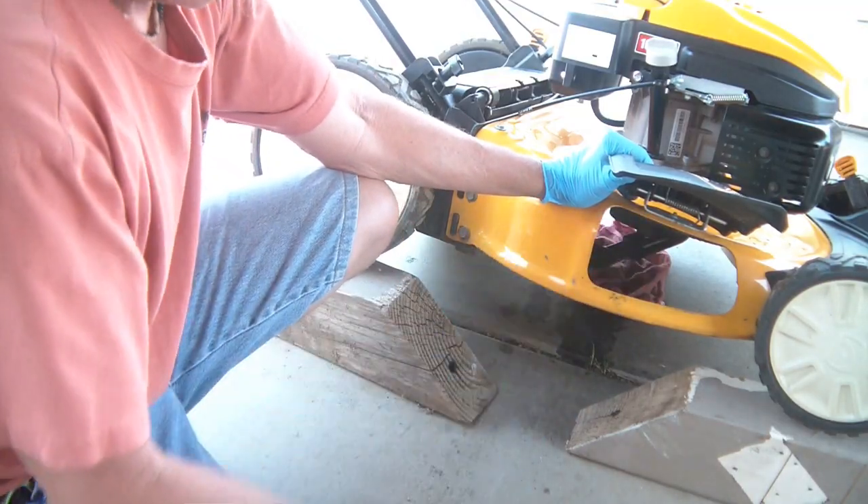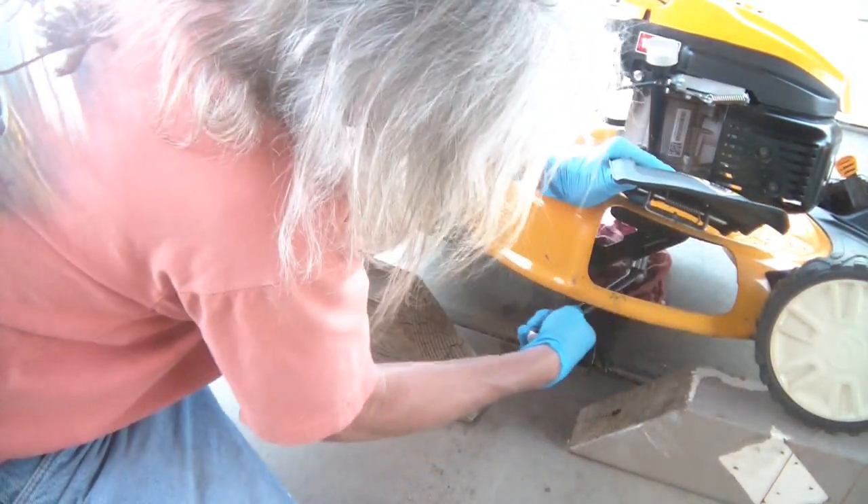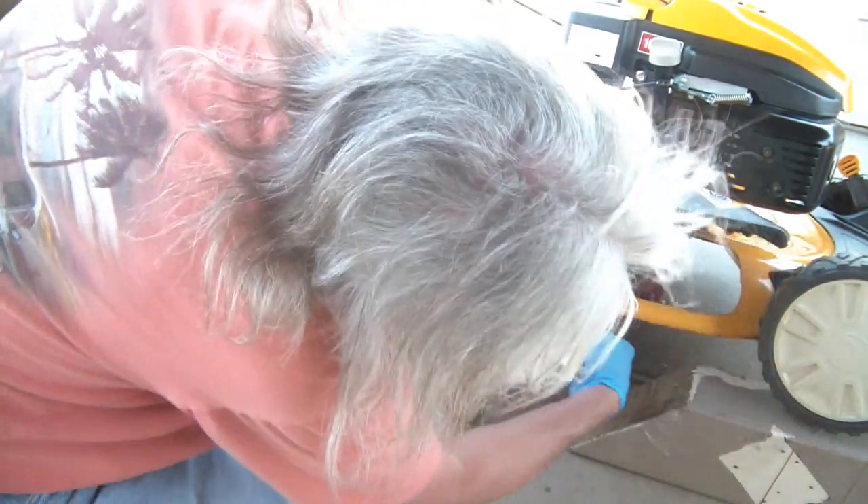With the blade wedged in there, I can get in with my breaker bar and my 16-millimeter socket and get this thing loose. That's the only way I could get it to stay there as I loosen it up.